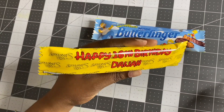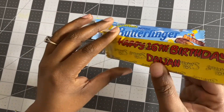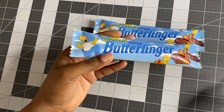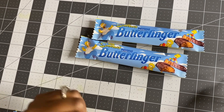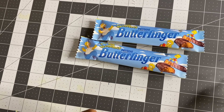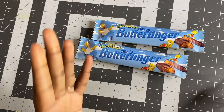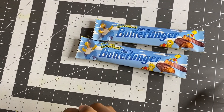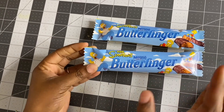Came out pretty nice — these are your Butterfinger templates! Please don't forget to like, comment, share, and subscribe to this channel, and click the notification bell to get notified when I upload another video. I'm going to try to create template videos and upload them every Thursday, so stay tuned for the next video. Thank you guys for watching!